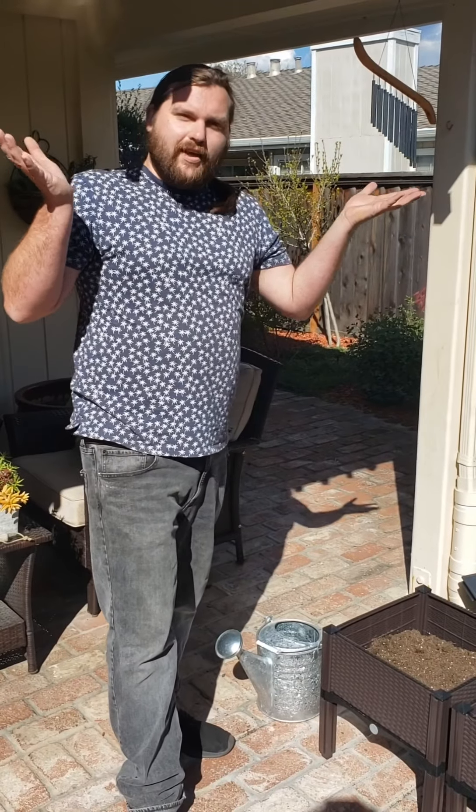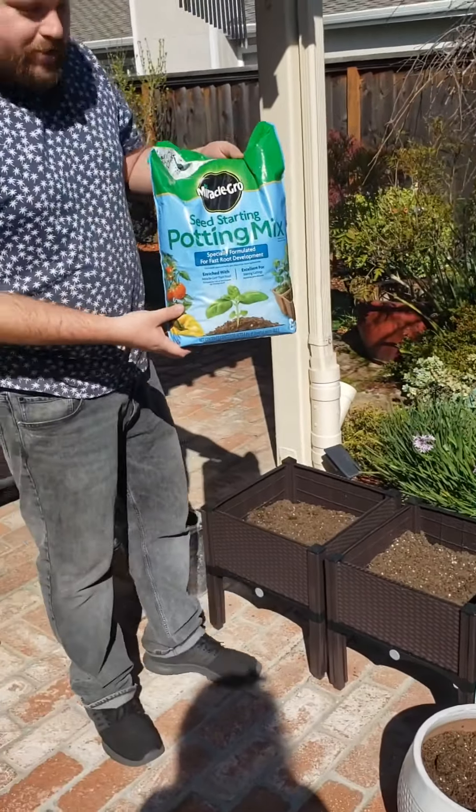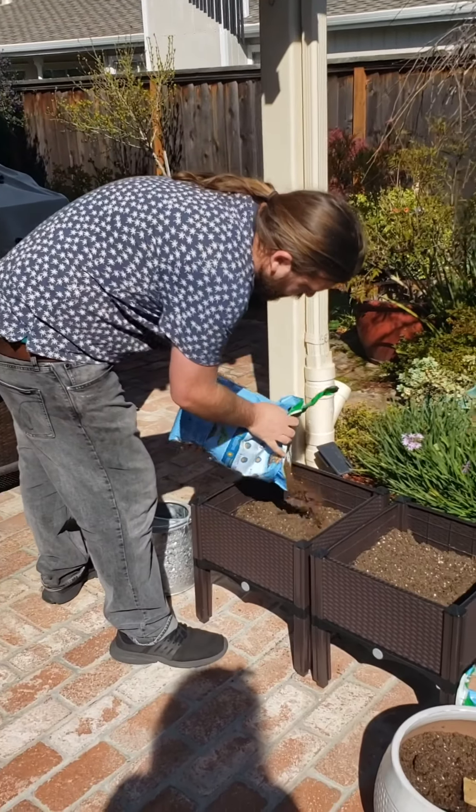We have our nice fresh air — that's the oxygen we're going to need for our flowers. And then we're going to need to add some soil, some dirt. Just going to dump this into the pot.